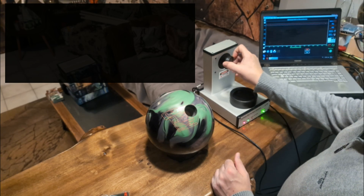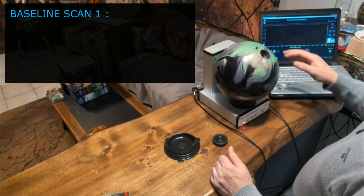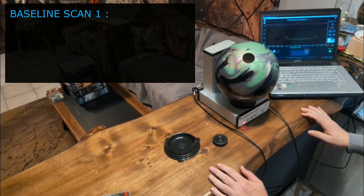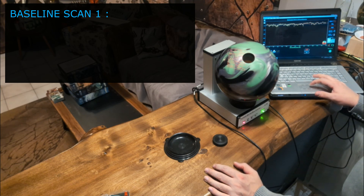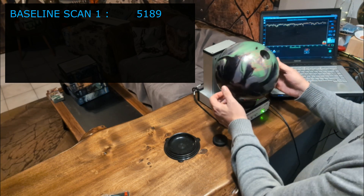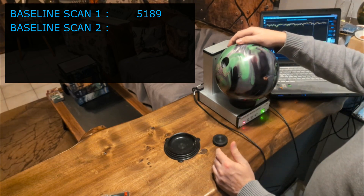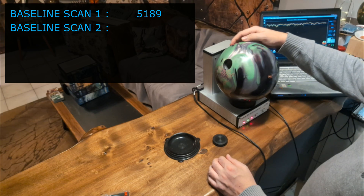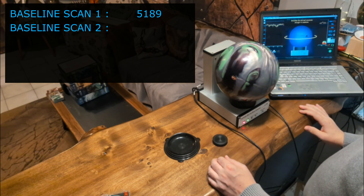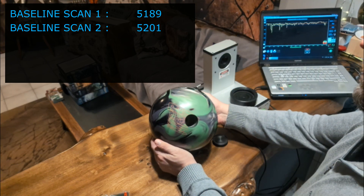I'm going to scan a shiny bowling ball — this one happens to be a pearl. I'm going to scan it twice to get our baseline grid numbers. So, 5189 on the first scan. I scan it slicing the ball in different angles so that we are sure it has the same surface everywhere. In the end I will also scan it twice at the same angles — we want to be as scientific as possible. And here we have 5200. Great, even surface all around.